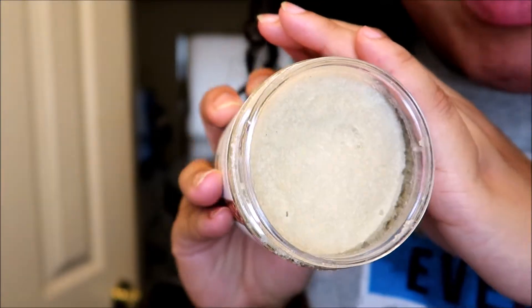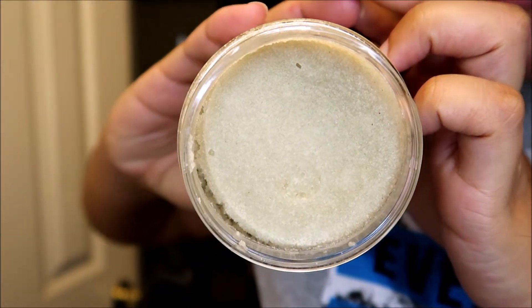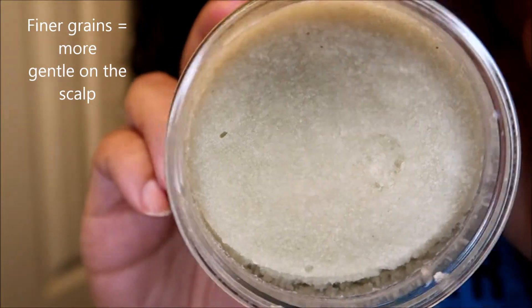This scalp scrub in particular is very, very fine — the granules of sugar are not big and chunky. Big granules can sometimes be hard to use because they're just too large to exfoliate properly; this almost looks like really fine granules of sand. The great thing about sugar scrubs is that they dissolve in water anyway, which is perfect because my hair naturally is so thick and dense and ridiculously prone to tangles.